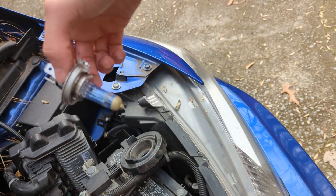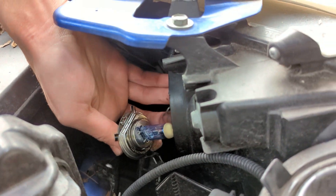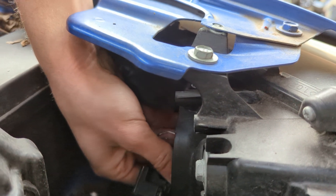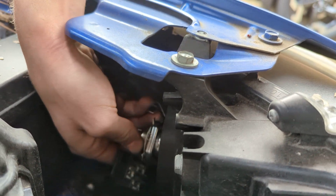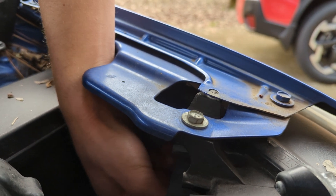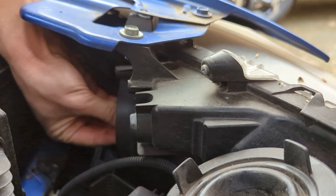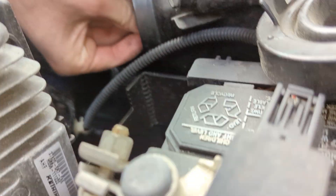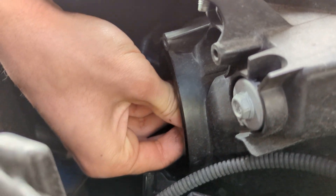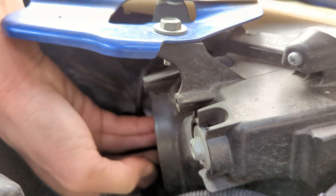Now I'm going to take the new bulb and fit it right in there just like the other one was. You've got to pull the little wire thing out because that's what keeps it in there. You've got to kind of finagle it in there — all you're going to do is the same thing except in reverse. Fit this in there, feel your way around, then take the wire and push it down. Once you get in there you'll see exactly what I'm talking about — there's like a little switch you've got to flip on in there.